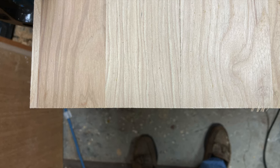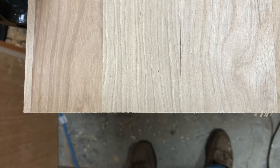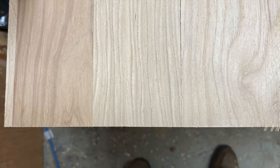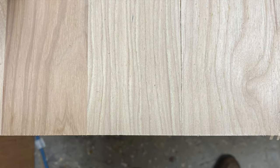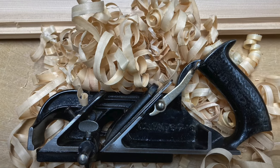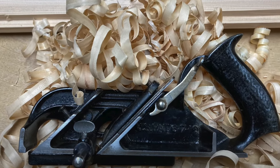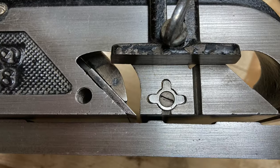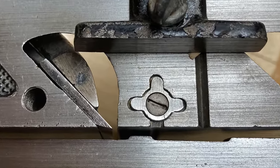I thought I'd do a short video on cutting a rabbet across the grain using a hand plane, trying to make it as difficult as I could. I've got some bone-dry hickory here, which is one of the worst woods for tear-out. I'm going to be using a Stanley 78 rabbet plane, a Stanley 93 shoulder plane, and I'm going to talk a little bit about the use of the spur on the 78. Stay tuned.